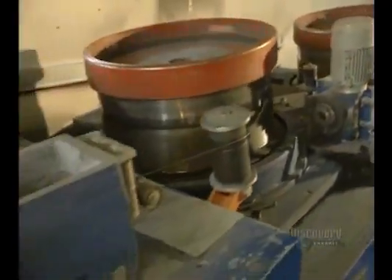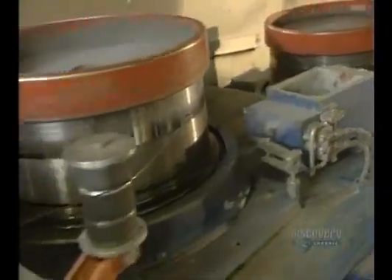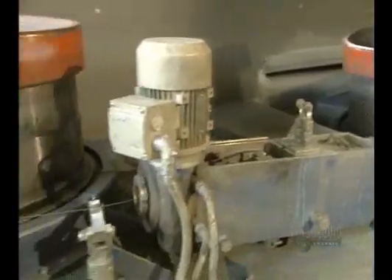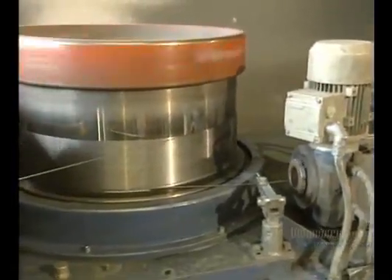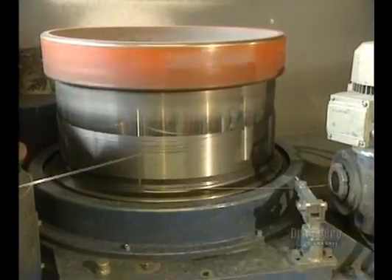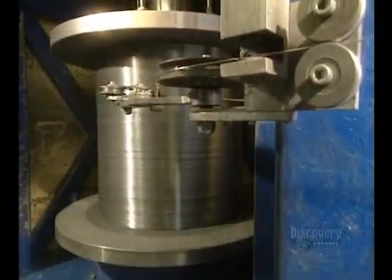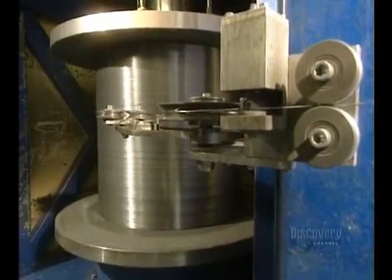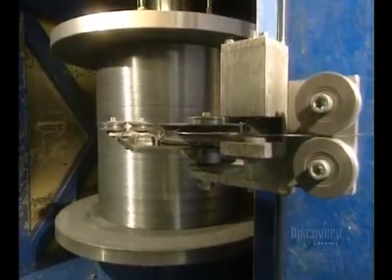Using many drums, they're going to pull the wire successively to gradually thin it. Then they'll roll it up again. When full, this roll will contain 23,500 meters of wire, weighing 1,136 kilos.